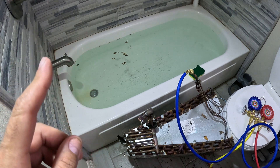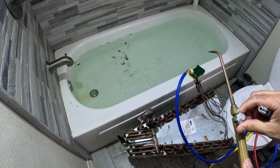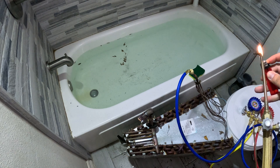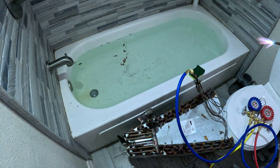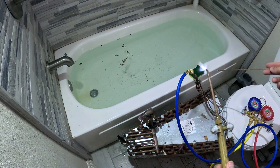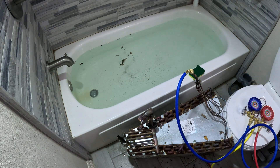The first thing you're going to want to do to fix a leaking coil is weld this end over here closed, and then add an access valve right here.